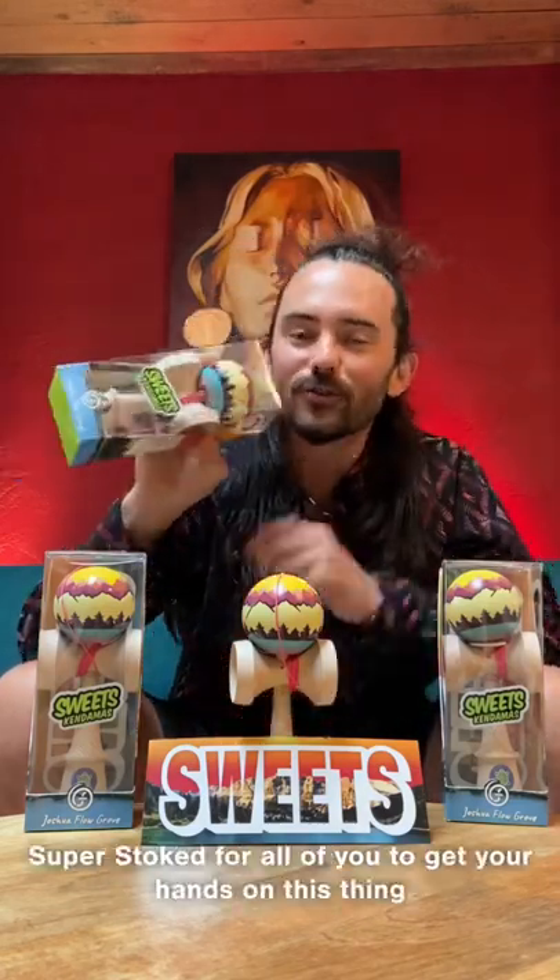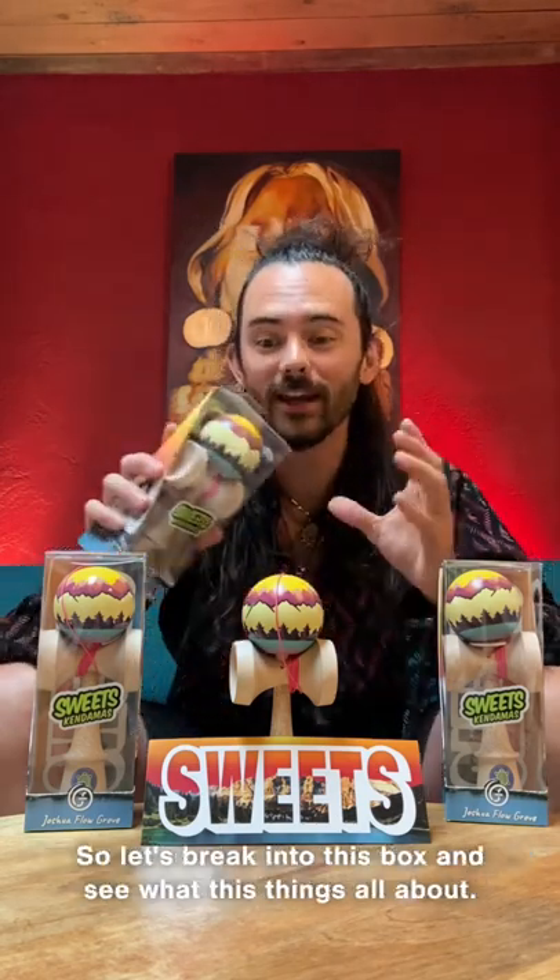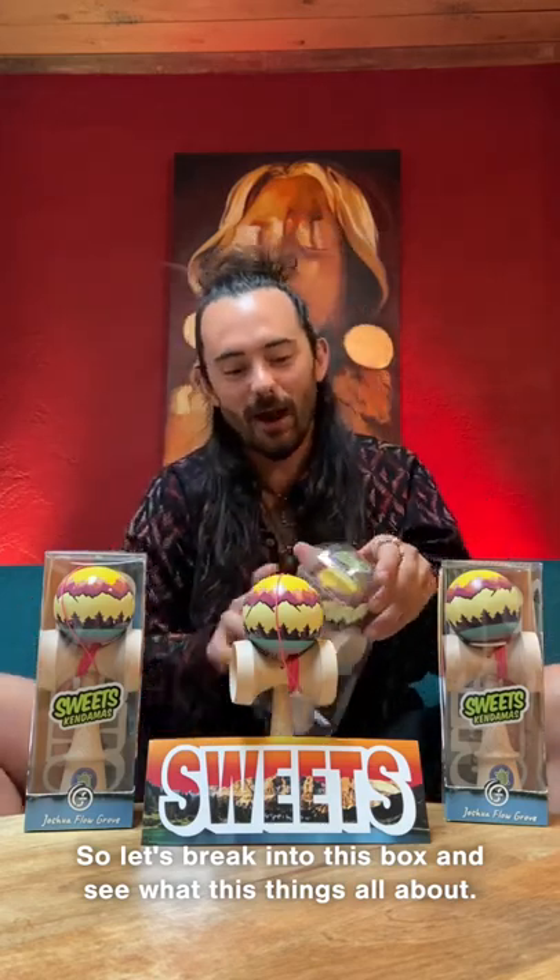What is going on everyone, Joshua Grove here with my new v2 Grove Mod. Super stoked for all of you to get your hands on this. Thank you so much for all the support you guys had on the first model. So let's break into this box and see what this thing's all about.